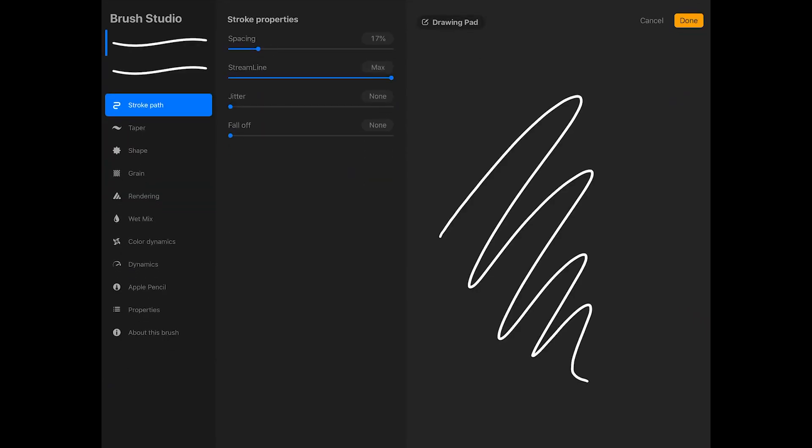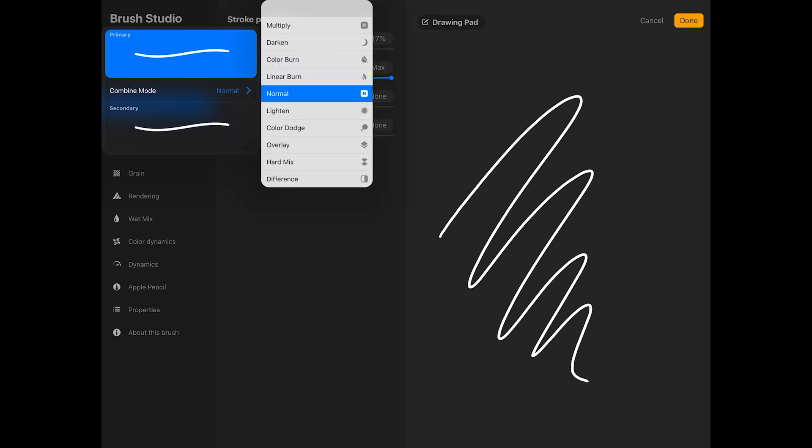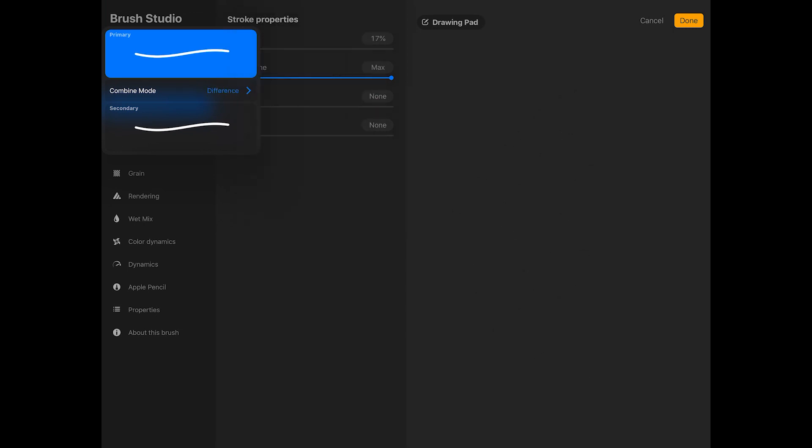Now I'll tap on the top brush to open this window which shows the Combine mode of the brushes. Next to Combine mode, I'm going to tap on Normal and change it to Difference. As you can see on the drawing pad on the right side of the screen, this has made the brush stroke disappear, because the brushes are the same size right now and the secondary brush is basically being deleted from the primary brush.